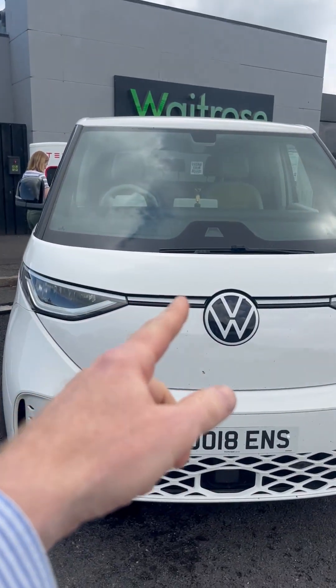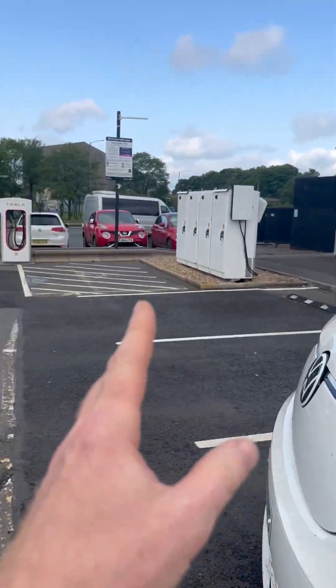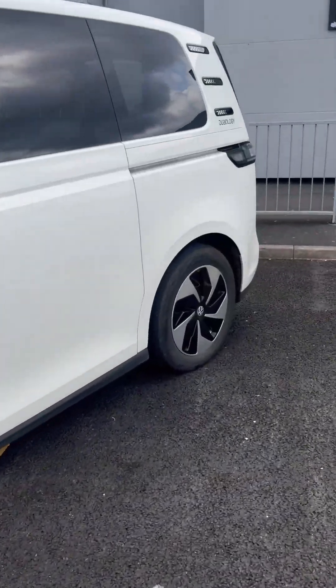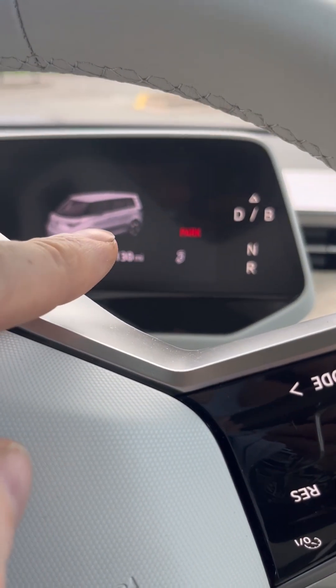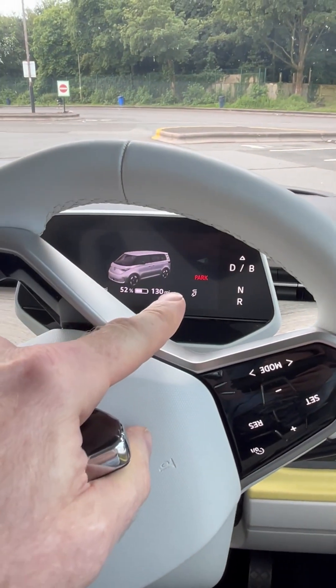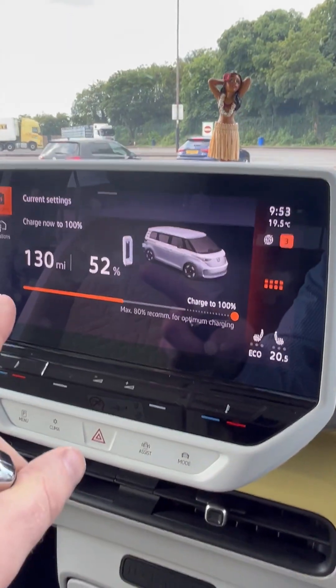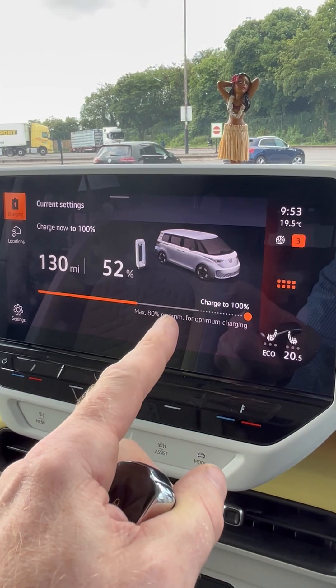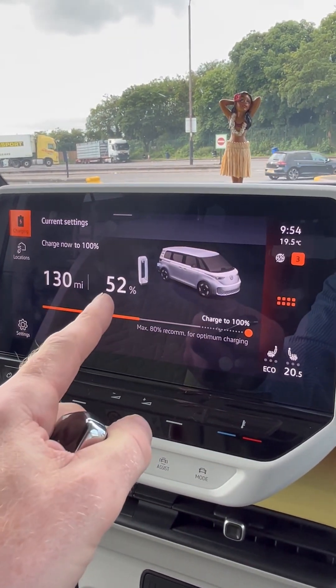We're supposed to be in this bay but we're sort of halfway across the next one — causing absolute mayhem, but it's empty and it's nice and early. Mrs. Powerful is getting the Tesla app out. It seems to know we've got the charging cable plugged in — there's a little charging cable icon — but looking at the charging screen it doesn't look like it's actually charging. We've got 130 miles of range, we're at 52 percent.